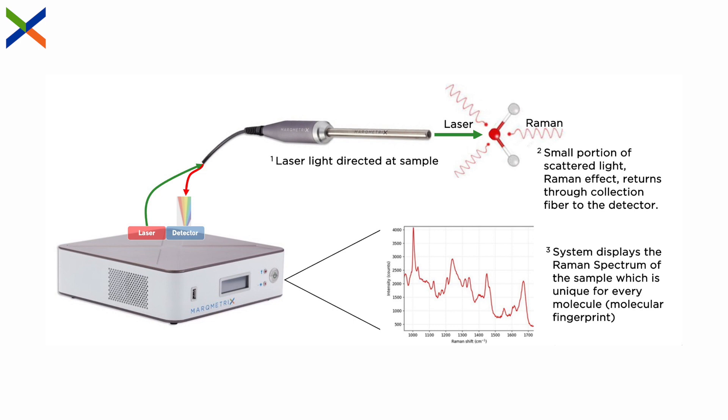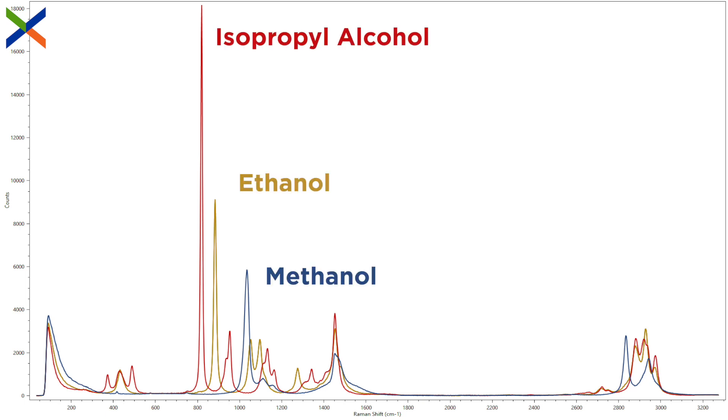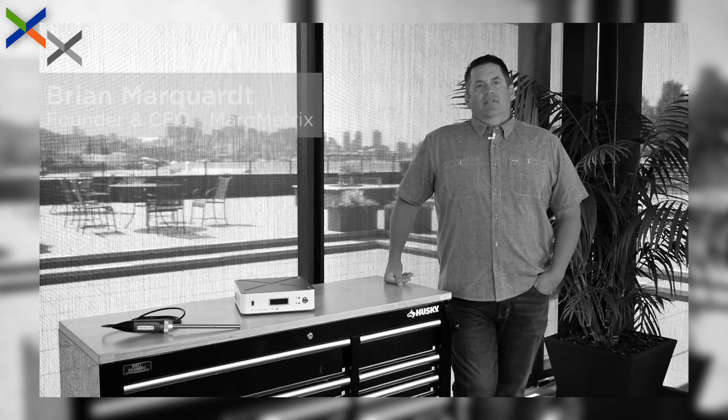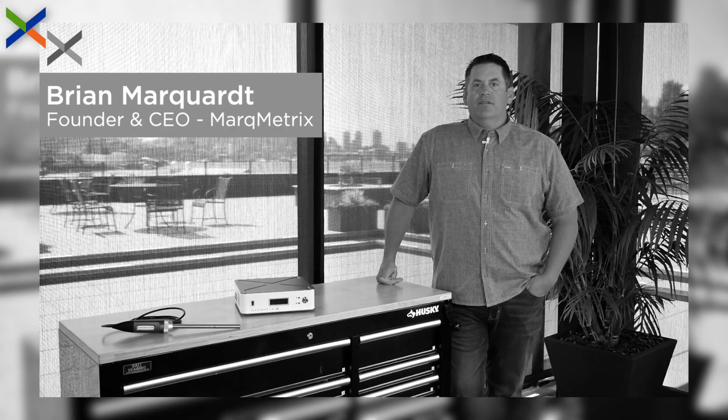Raman spectrometers collect, disperse, and display this light as a spectrum, like you see here. We like to describe this Raman spectrum as the fingerprint of a molecule, because every molecule has a unique spectrum with peaks in defined locations. For a more detailed explanation on how Raman works, you can watch our founder and CEO explain the science by clicking the link at the top of your screen.